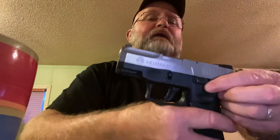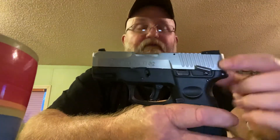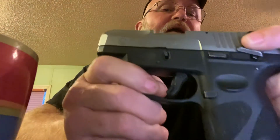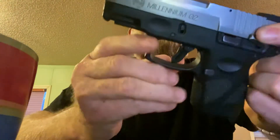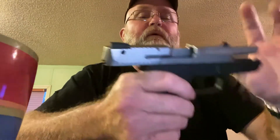The gun has a safety — you know how I feel about that if you watch any of my videos — however it also has a safe action trigger so you don't have to use the manual safety. The trigger pull I would guess is about four and a half pounds.